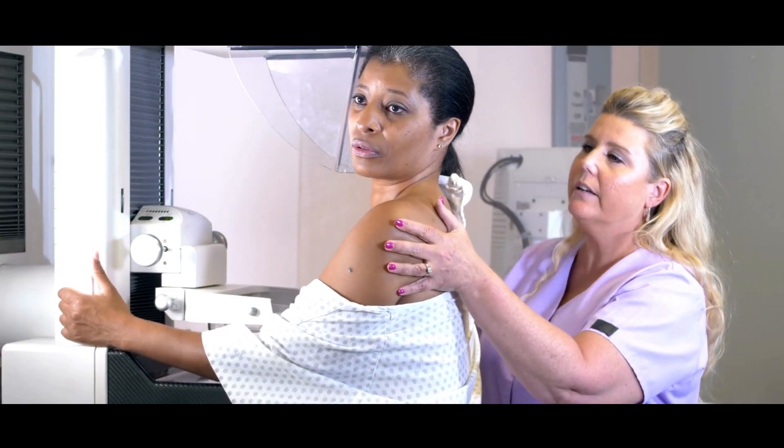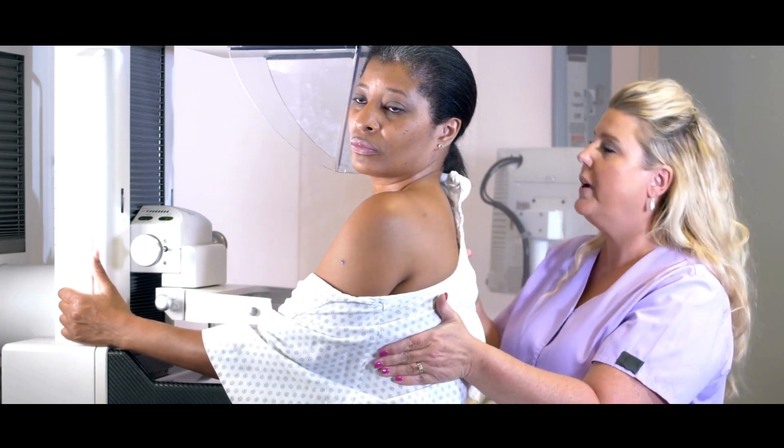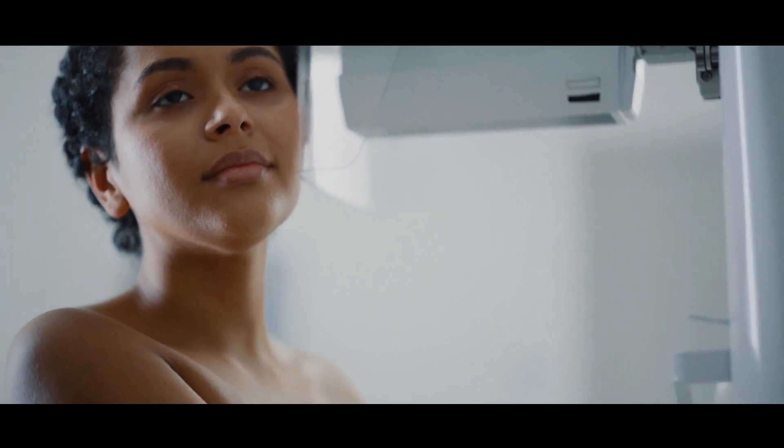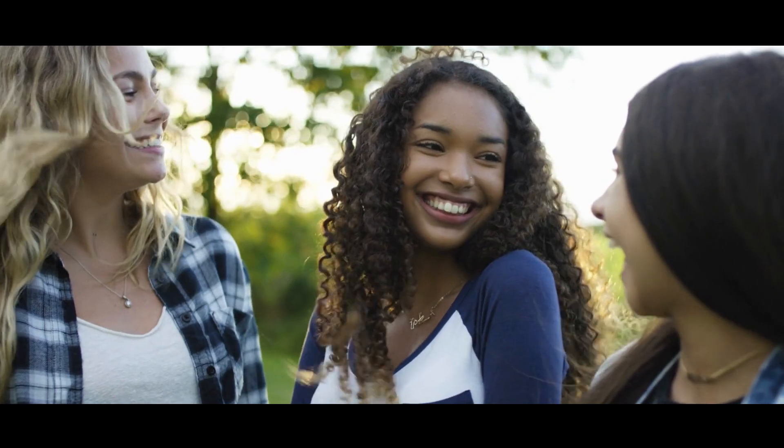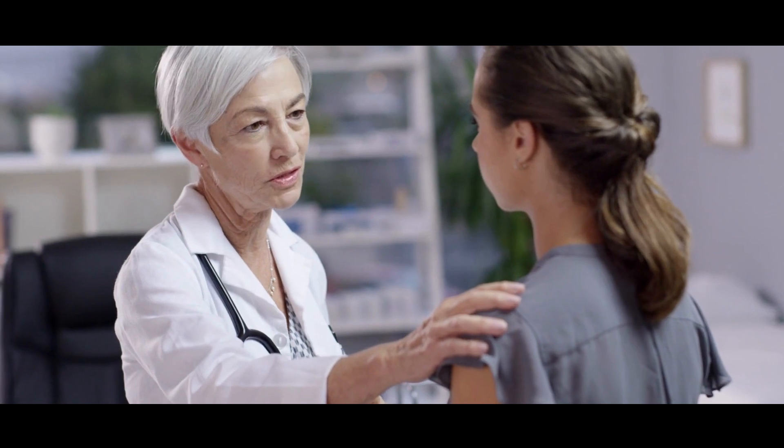First let's start with the most well-known and widely used scan for breast cancer, and that's the mammogram. Mammograms involve compressing the breast tissue between two plates on an x-ray machine. Two images are taken of each breast, typically from two different angles — craniocaudal (CC) and mediolateral oblique (MLO). Mammograms are usually reserved for women from the age of 40 upwards, because below this age the breast tissue is quite dense and a mammogram may not be a very useful tool. Having said that, if you are under 40 and have been diagnosed with breast cancer, we will normally do a mammogram as well.